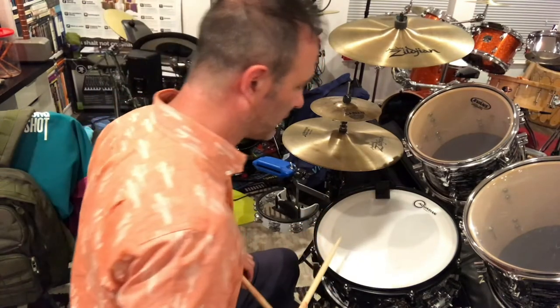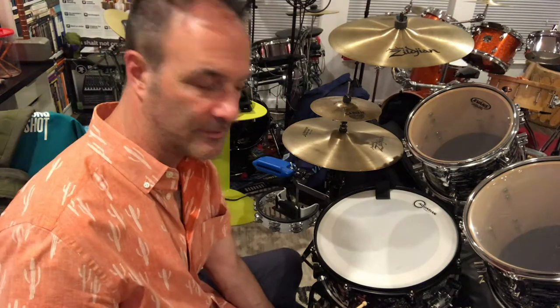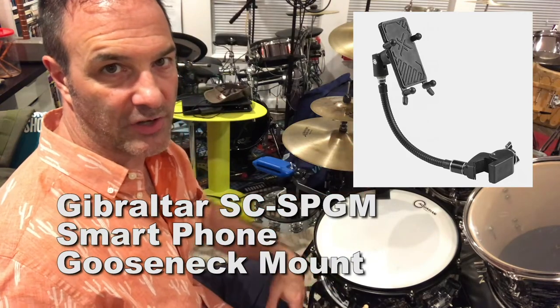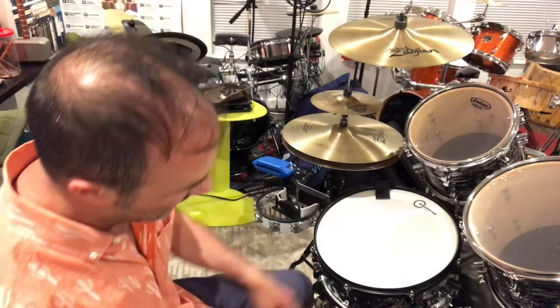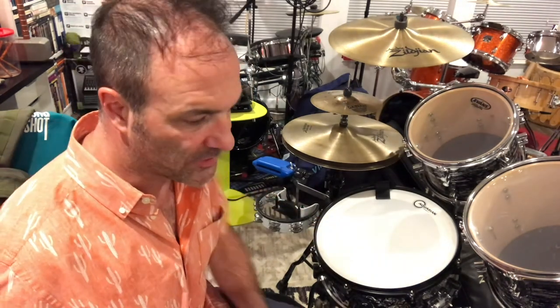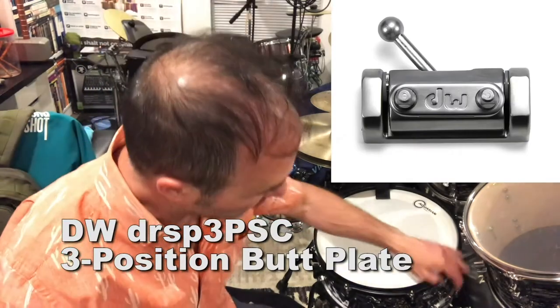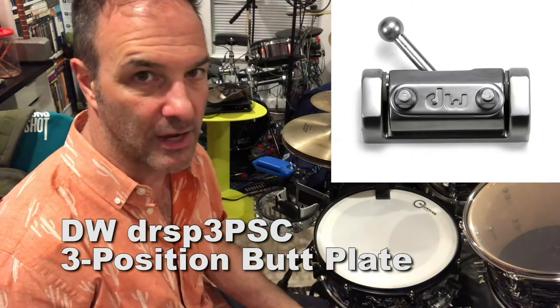The snare drum you might think is just a snare drum, but no. I have a little clamp that comes out of the snare stand and holds my iPhone, which often has set lists on it and sometimes a metronome. Of course it also holds the snare itself — a Mapex 5.5-inch hand-hammered steel, which is awesome. I drilled the holes a little bit bigger so I could mount to the side something I think every drummer should put on every snare they own: it's made by DW and it's called a three-position butt plate.